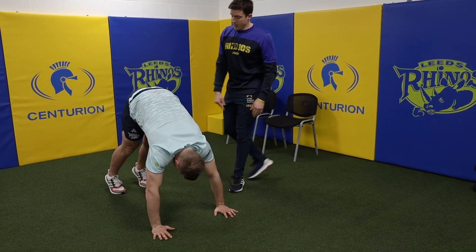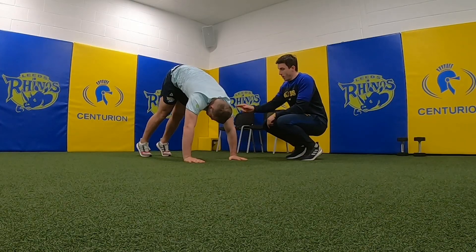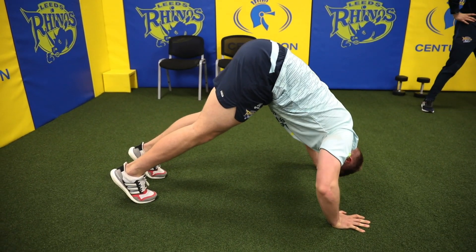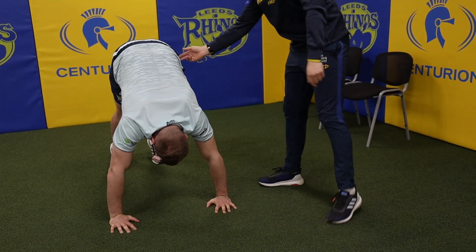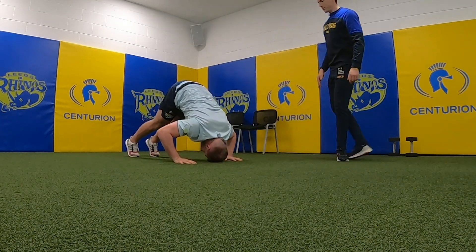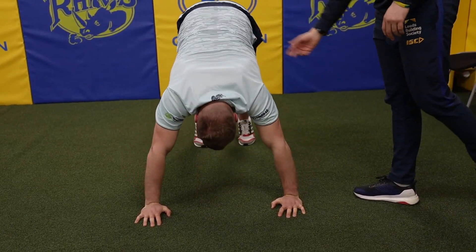Now just another pressing exercise — what we're going to get Dan to do is get into what's called a pike position. He's going to be on the floor, legs in, and raise himself as high as he can in the air. Similar to the press up we did earlier, this time Dan's going to try and get his chest to the floor — a lot more pressure on the shoulders and more orientation on the shoulders. He keeps his legs straight and his bum as high as he can in the air. You get a bit of core work in there too.